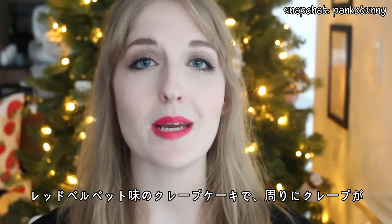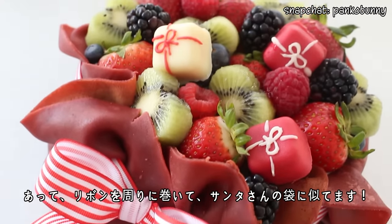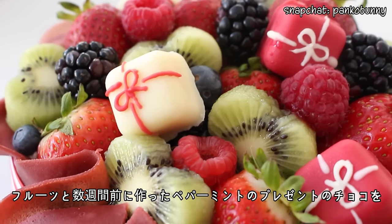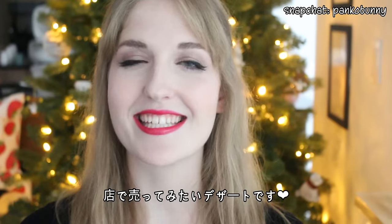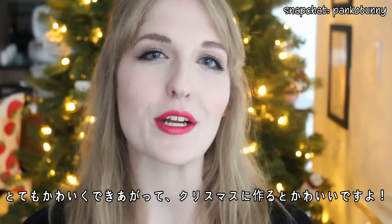This is basically a red velvet crepe cake with crepes wrapped around the sides of the cake and then tied together to look like a Santa sack, topped with some fresh fruit and some of my little present truffles that I made a few weeks ago. This is so cute and so festive, and honestly it's one of those desserts where I'm like, I need to sell this. I love how it turned out — it's such a cute, unique take on a Christmas dessert.